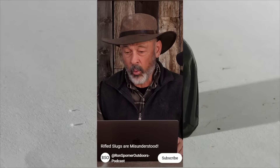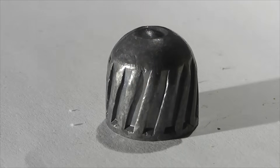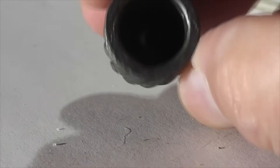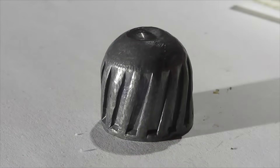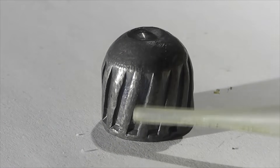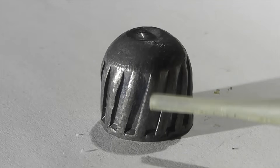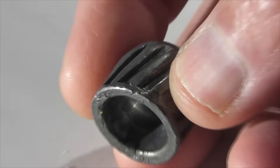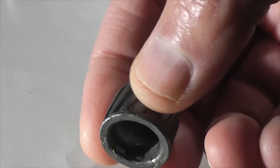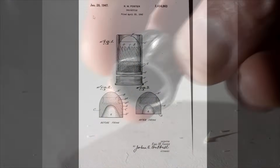Rifled slugs are widely misperceived by shooters. Hello everyone, this is Jeff of TAL Flutter Mouse. Today we're going to be addressing those misunderstandings and how they are still perpetuated even today. The rifled slug, also known as the Foster slug, has these mysterious ribs that are angled along the side, and a lot of people have doubts whether or not these angled ribs impart a spin as the slug travels down the barrel of a smoothbore shotgun.